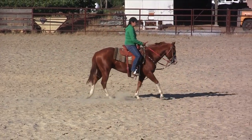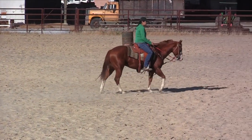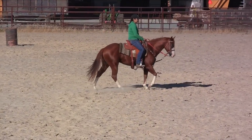That was great body position on that first barrel with you. You sat back to the outside. It was perfect.